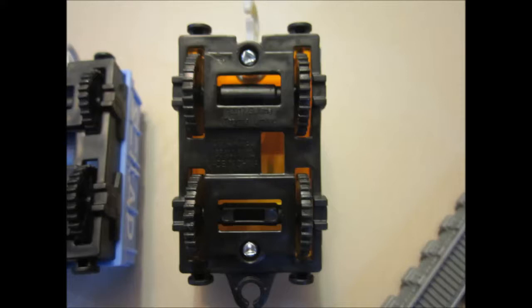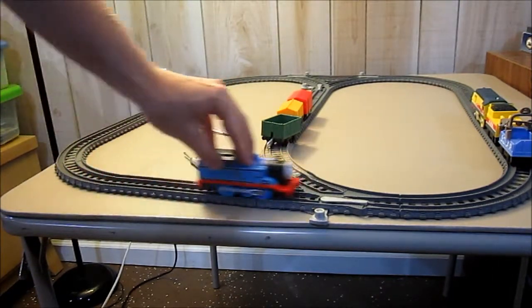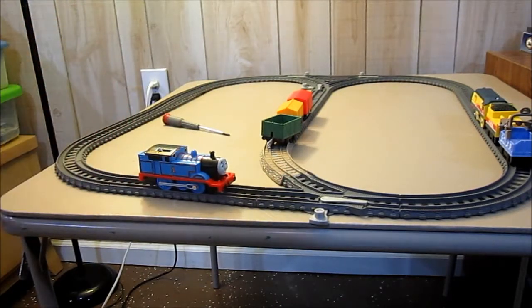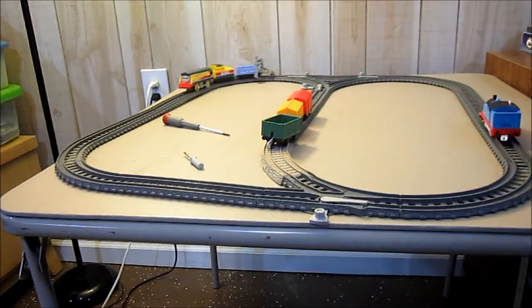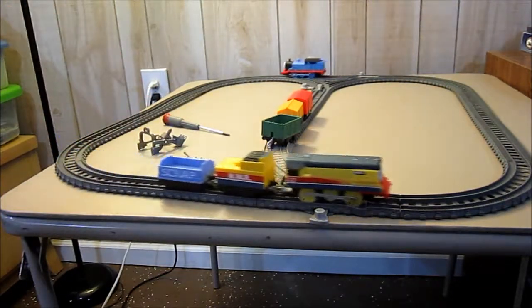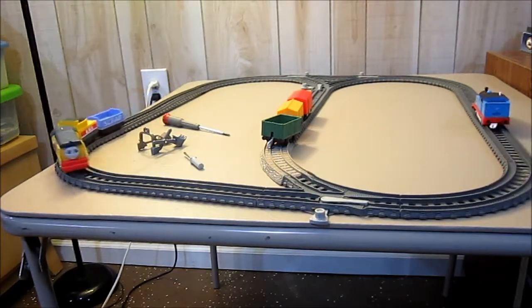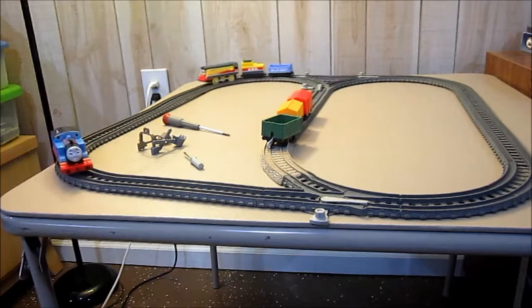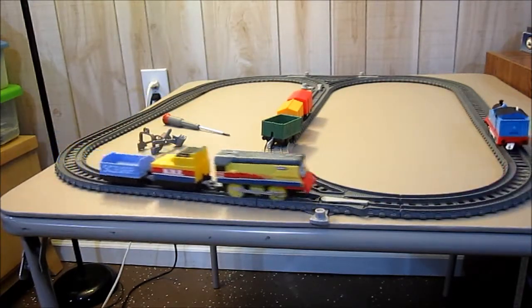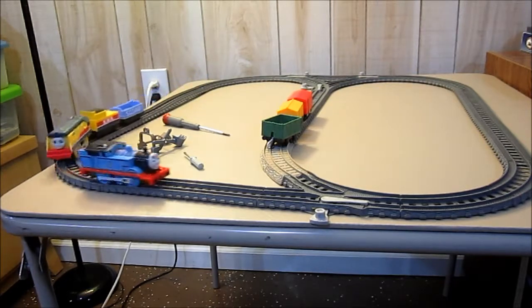Let's get some other engines. The frame of both the tender and the freight car are the exact same molding. I've got an older style Trackmaster Thomas, which is probably the best Trackmaster Thomas I've ever made. Let's see who catches up to who first. They actually gear Rebecca faster — I'm quite surprised. Makes sense, because Rebecca is a fast engine.